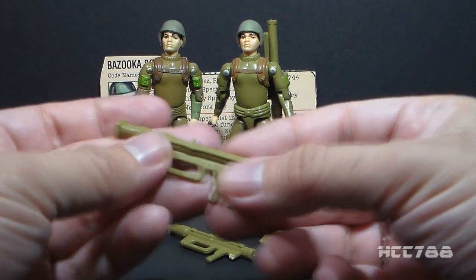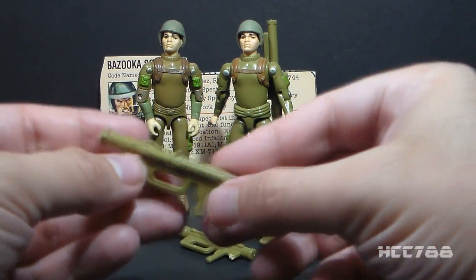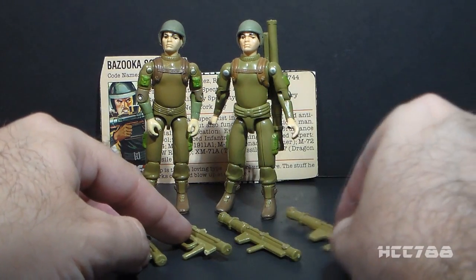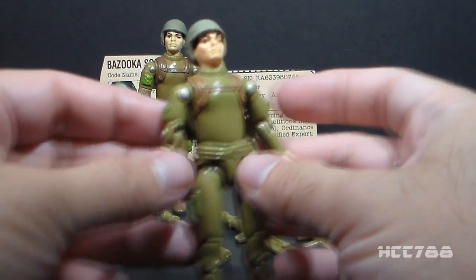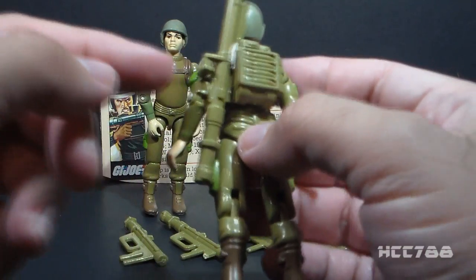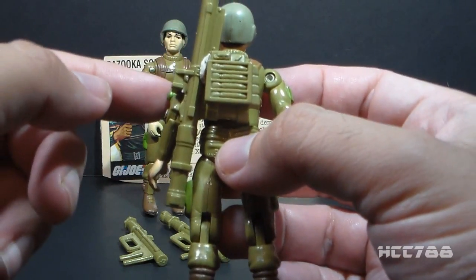This one has both handles, but it has the back end broken off, so I have the accessories variants but those accessories are broken. On my straight-arm Zapp, he also has a thick-handle Bazooka, but since I can't put it in his hands, I've just used mounting putty to stick it to his backpack.